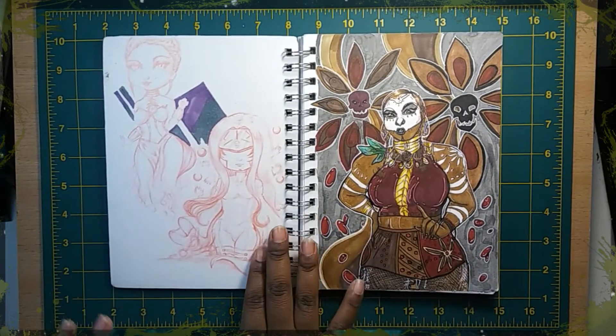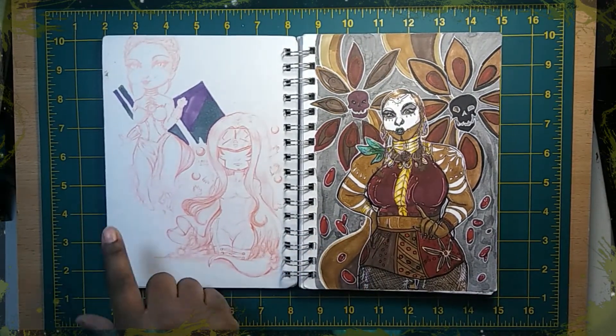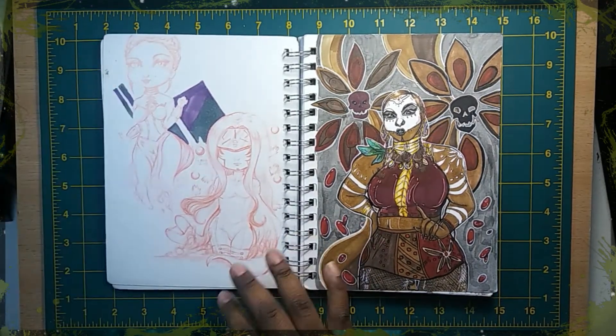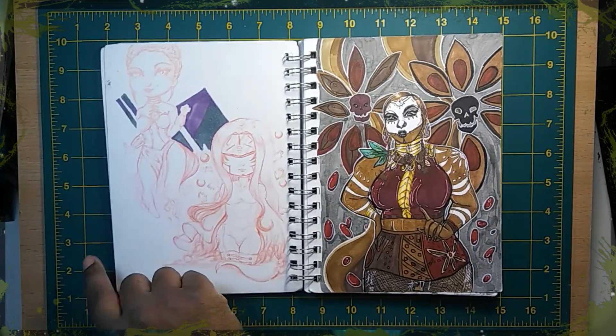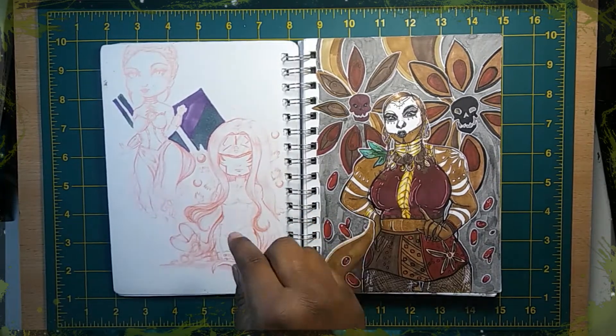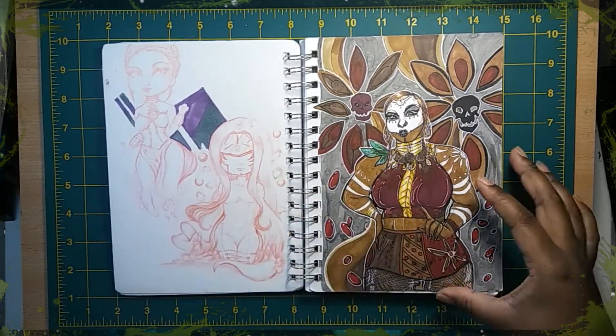More chibis of my babies — Catsy, Anomaly, and the second form. They're all small and super deformed and chibified. It's in red pencil — kind of smeared, but I still like it.